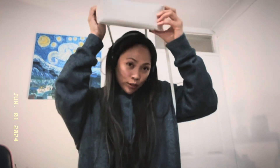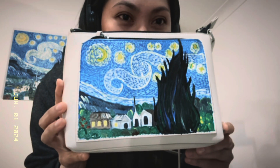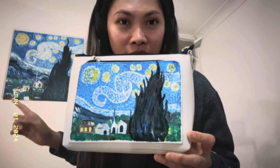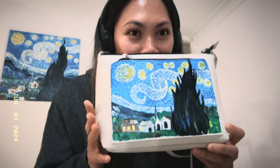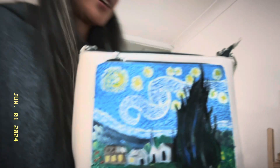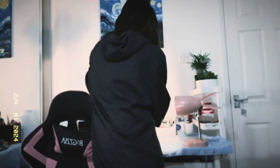This vlog is getting too long so let's wrap up. Tomorrow I'm going to varnish it. It was made quickly, which is fine since it's already nighttime. That's it — bye!